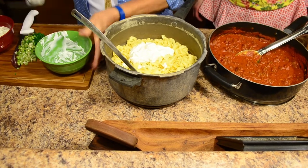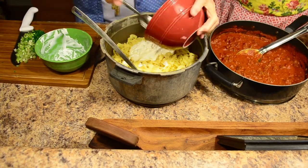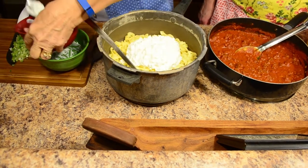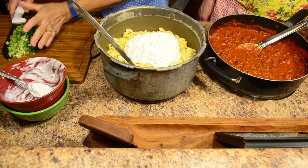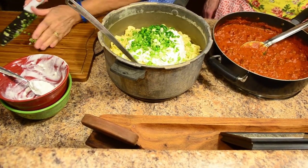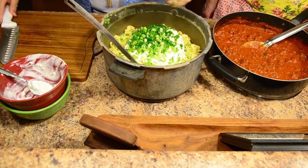Now we have our egg noodles drained, and I put them right back into the pot that they were boiling in. Remember that we had salt in our water, so this should not require extra salt — but if you decide you want extra salt and pepper, that's perfectly fine. Miss Debbie is going to put in our sour cream. Now we're going to get the cottage cheese and add that. And lastly, we're going to incorporate our green onions with the tips that have been finely diced.